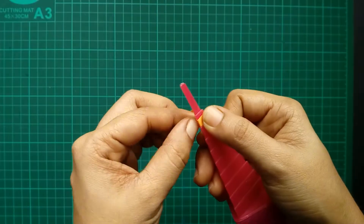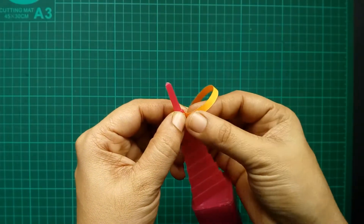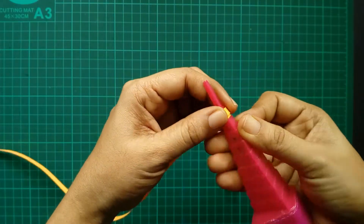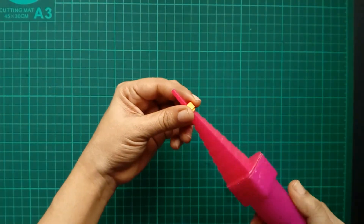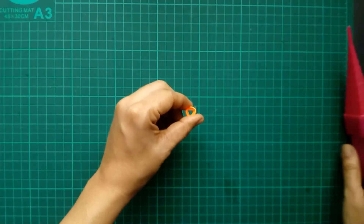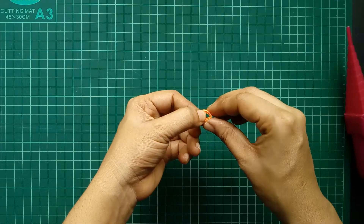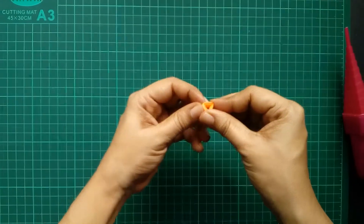Then keep winding around the triangle. When you finish winding, just pinch over the corners.